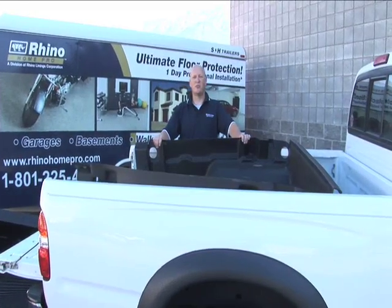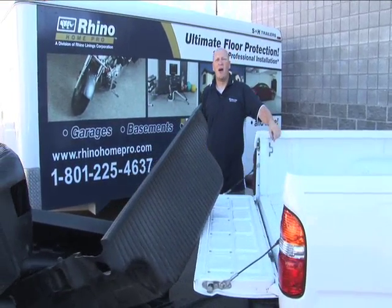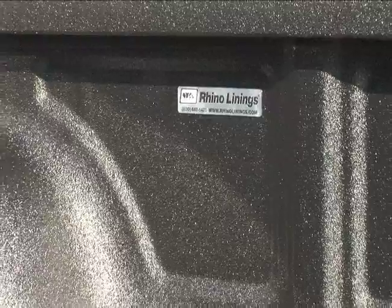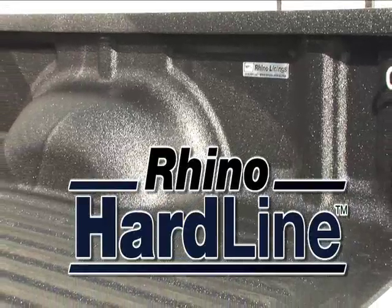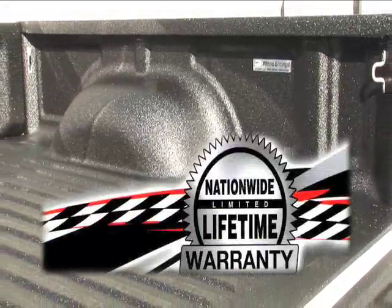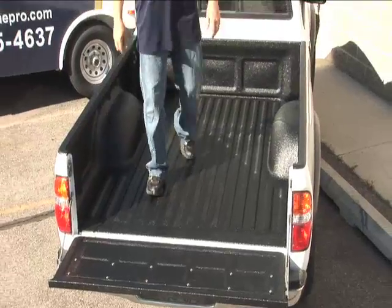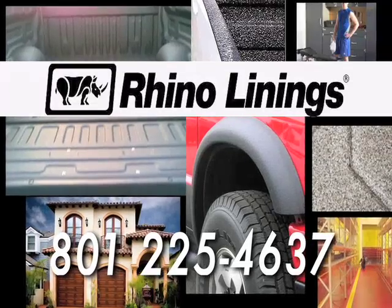Plastic liners are for trash cans and baby diapers. Come over to Rhino Linings of Utah County, and we'll put an original, lifetime-warrantied Rhino Lining in your vehicle. We have two kinds of tough: Rhino Tough Drip and Rhino Hard Line. With our lifetime warranty, we can protect your boat, truck, or trailer. Give us a call today and mention you saw us on Hooked on Utah to receive $100 off your next Rhino Liner.